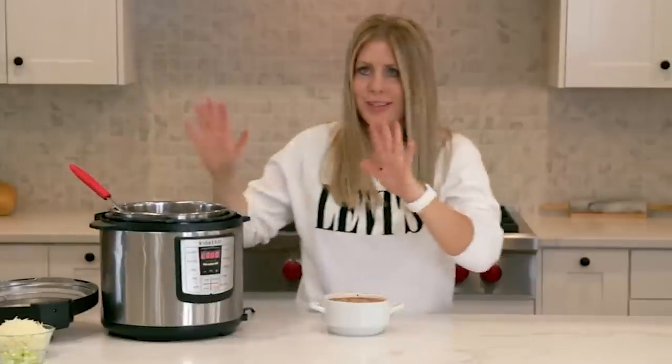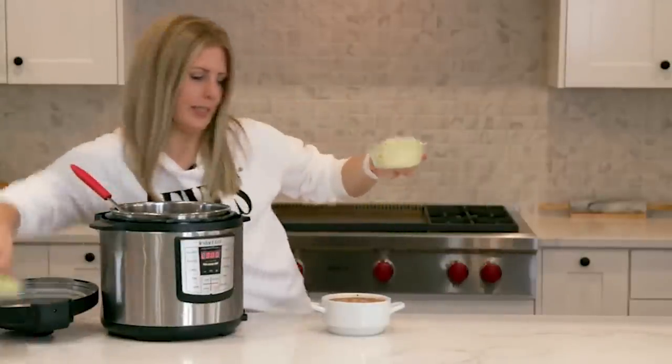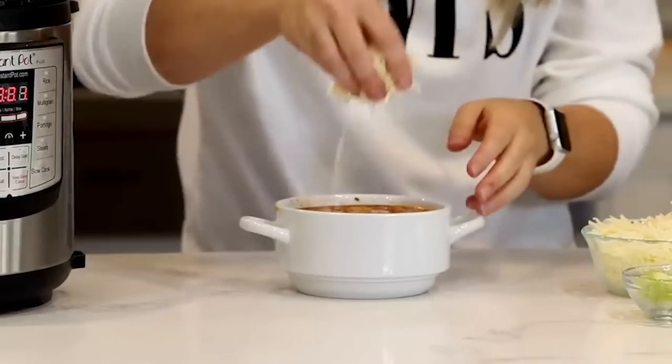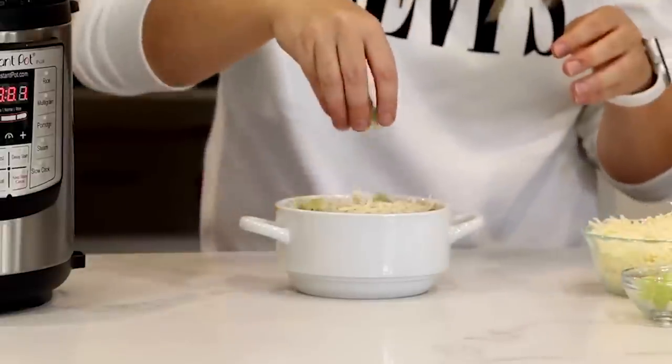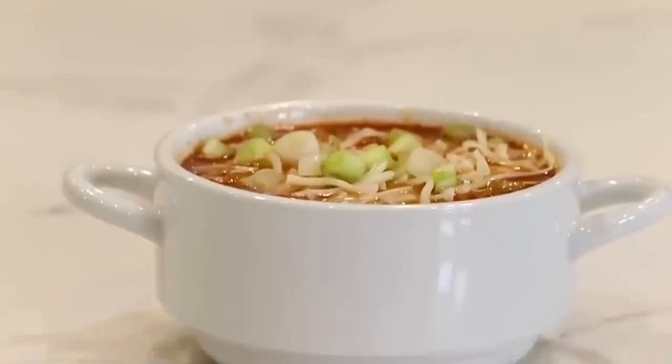I like vegetables and other good things in it. We're going to add some toppings: cheese, because my kids will eat anything with cheese, and then just a little bit of green onions on top to give it a pop of color and a little bit of flavor.